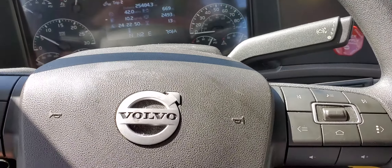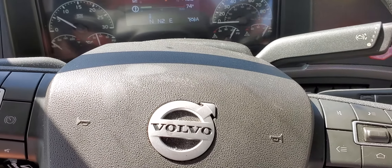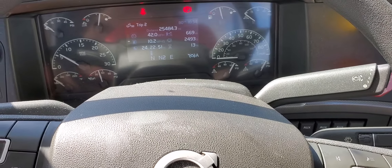Everything is done from the steering wheel. We're going to use two buttons: the home button — you can see it has a little home icon on it — and the three-lines button. To start, whatever screen you're on, press the home button and it should bring you to the home screen.